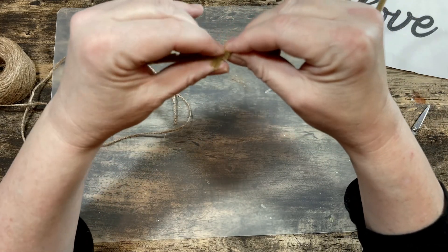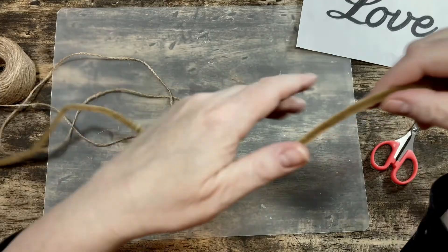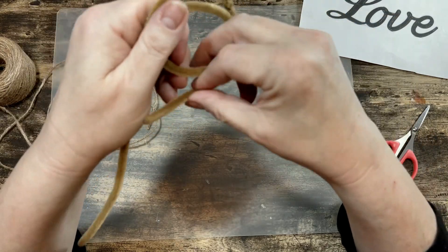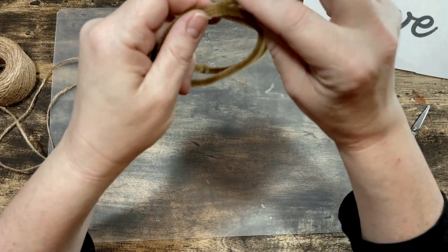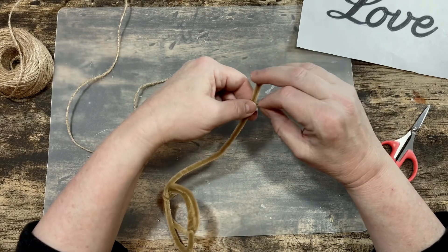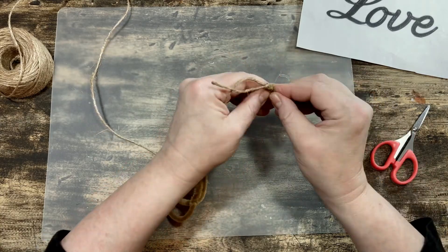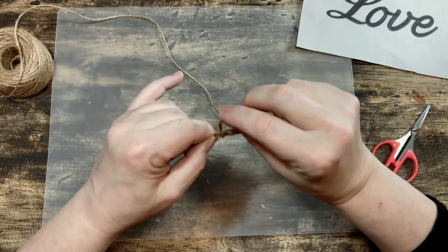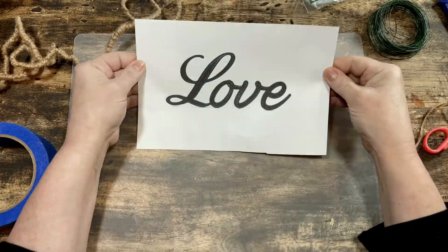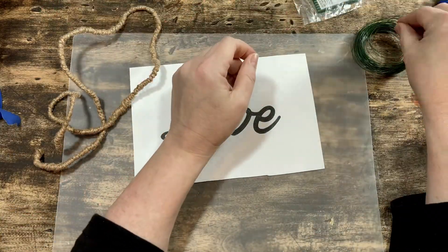I bought these pipe cleaners on Amazon for another project — I'll link them below — but you could also use any color pipe cleaner; you just have to wrap your twine a little tighter to prevent the pipe cleaner color from peeking through. I attached two pipe cleaners together to start, though please note that I did have to add another pipe cleaner at the end because I didn't have enough twine-wrapped wire. Do yourself a favor and start with three pipe cleaners. To wrap the twine, just tie a small knot around the pipe cleaner with your jute and begin wrapping the jute around it, including wrapping that little tail from the knot. After my twine is all wrapped up, I use my love printout as a template and shape the pipe cleaner to spell out 'love.'